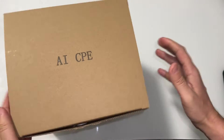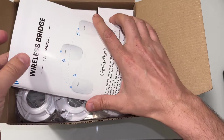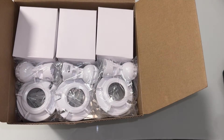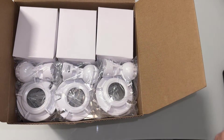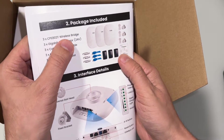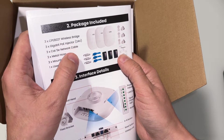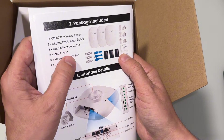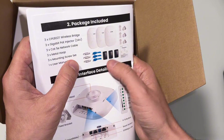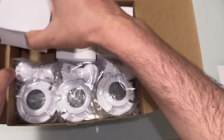Let's go ahead and see what we have. First, we have the ULNA wireless bridge user manual. Then we have three wireless bridges, three power injectors at 20 volts, network cable, metal hoop, mounting screw set, and the user manual.